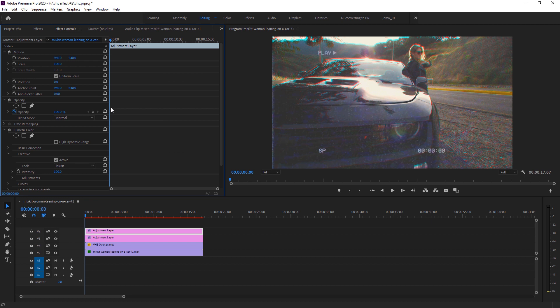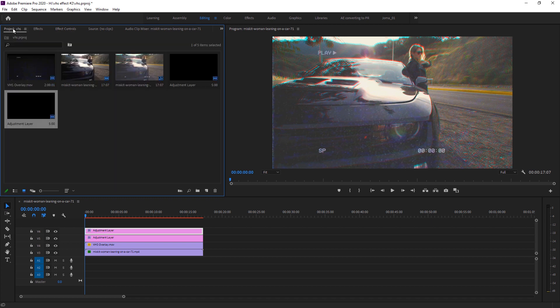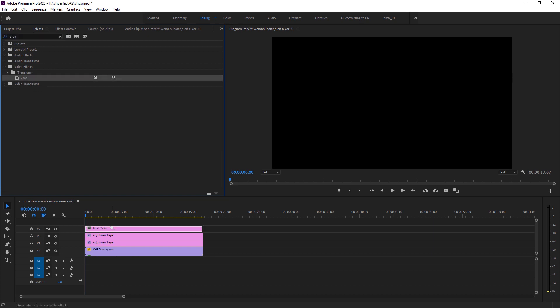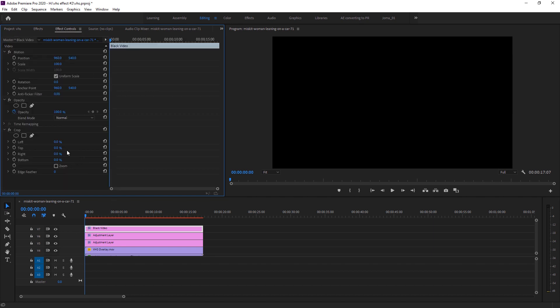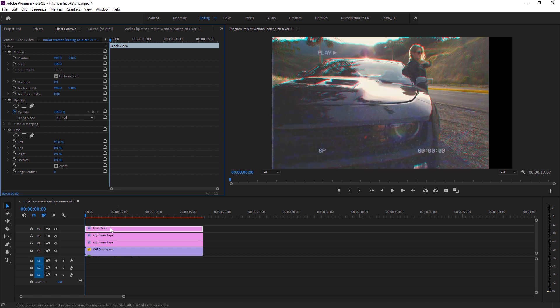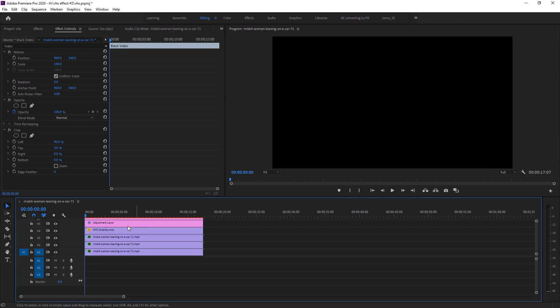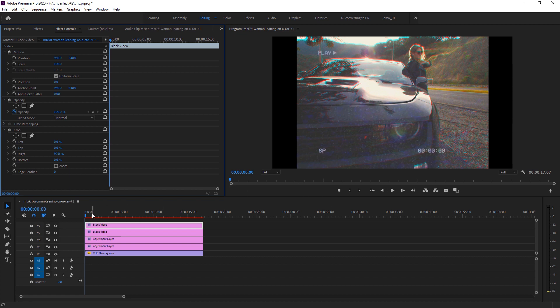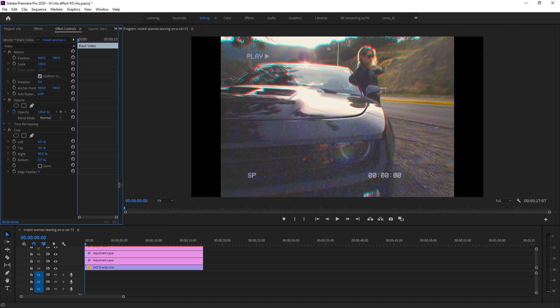The last step is to add black bars on the right and left sides — unlike typical letterboxing on top and bottom, VHS effects use side bars. Create a black video clip and drop it above the footage. Apply the Crop effect, set Left to 90. Duplicate the black video layer, set Left to 0 and Right to 90. Left and right bars now appear, and the VHS effect is complete.